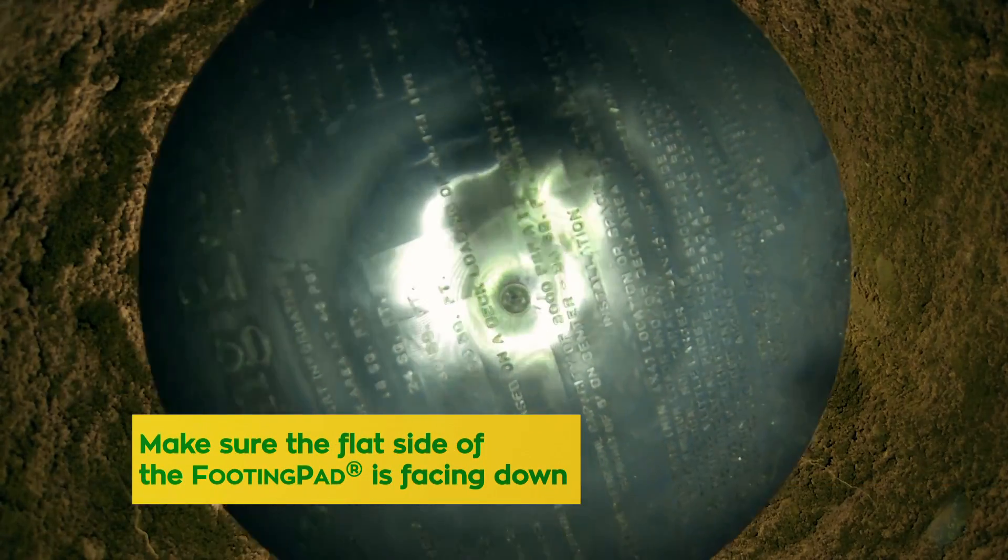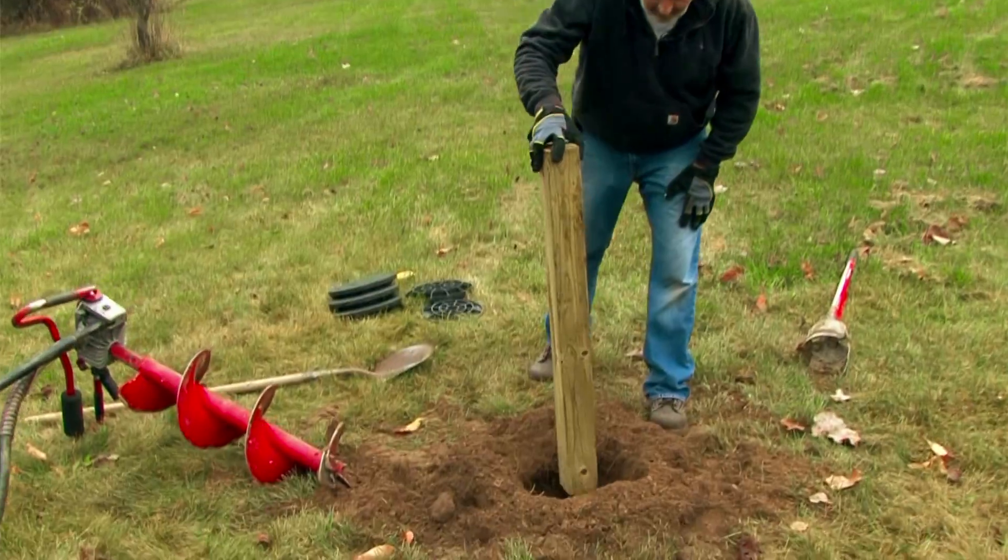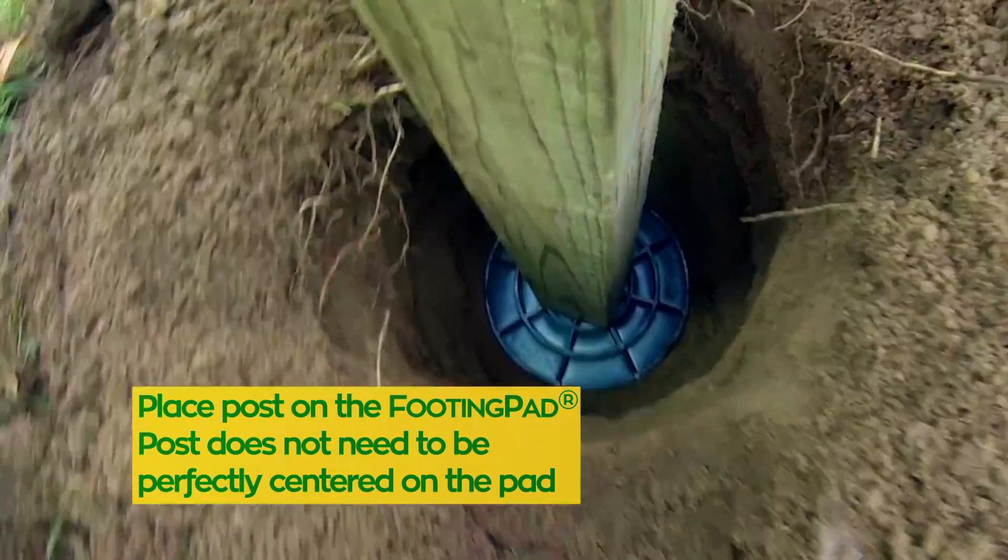Make sure the flat side of the footing pad is facing down. Once you've got all your holes prepped, the next step is to place the post on the footing pad.